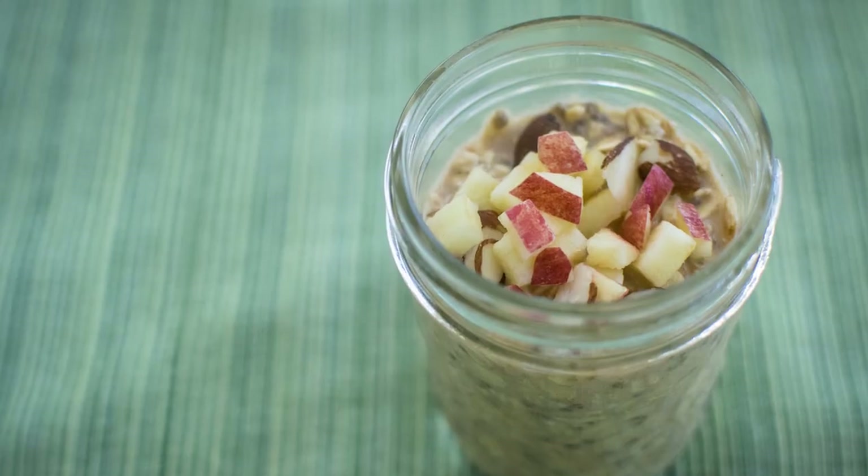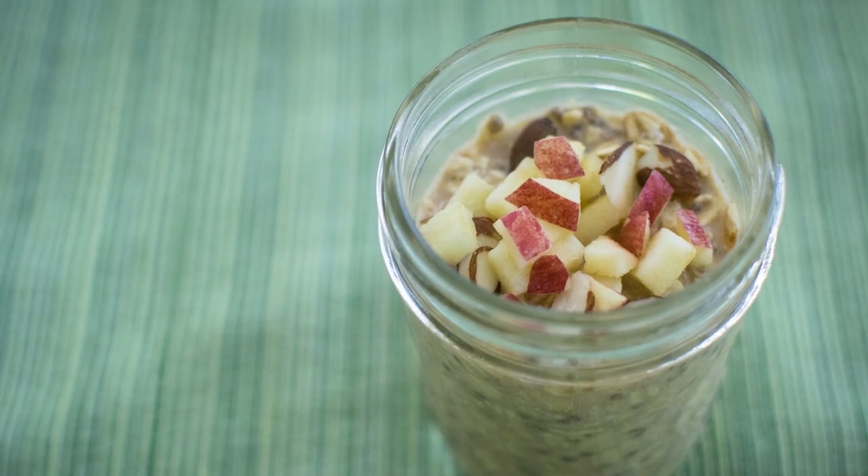On Thanksgiving I have zero time to make breakfast because it's so crazy and hectic in my house, so I want to show you guys a super simple recipe that you can make the night before so you have a super quick easy breakfast in the morning. These are my apple cinnamon overnight oats.